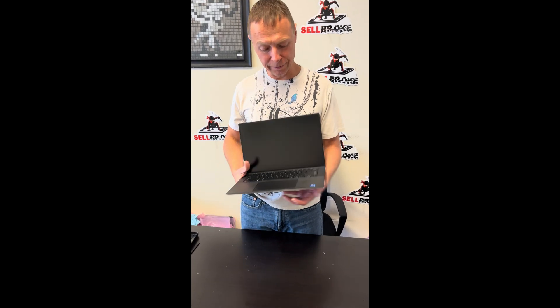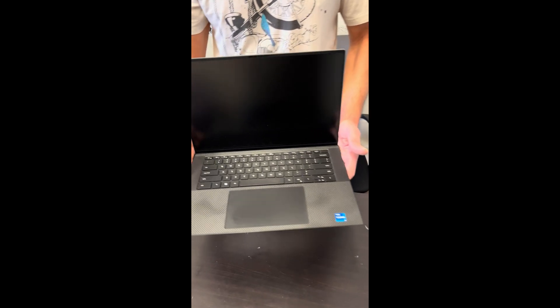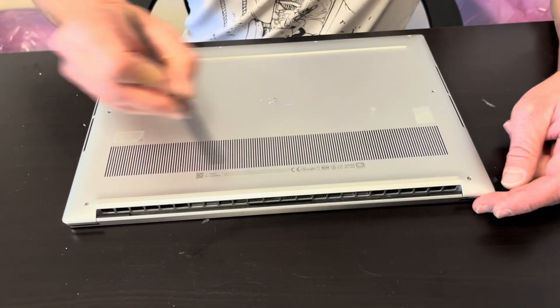Hello everybody. Today we have the Dell XPS 15 model 9520, an Intel Core i7 11th or 12th gen laptop with a great graphics card, the RTX 3050. Let's take it apart and see what we can replace, fix, or upgrade.